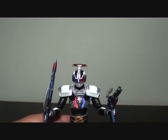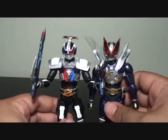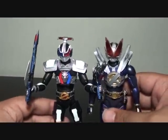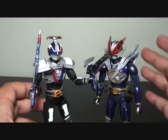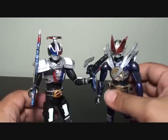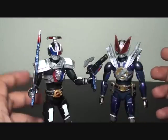Let's have him stand up. Size comparison with New Deno — New Deno is slightly taller than G Deno, but they both look good together. If you have the recently re-released, better-mold New Deno and G Deno side by side, they look great as a pair. So it's definitely better to have G Deno to go alongside him.